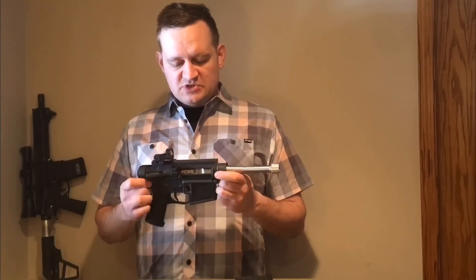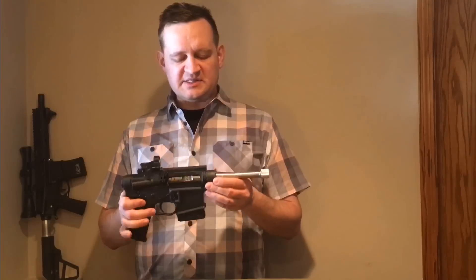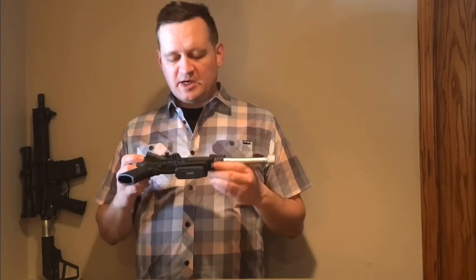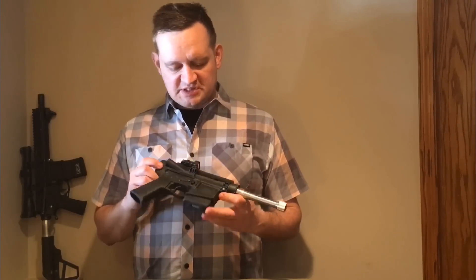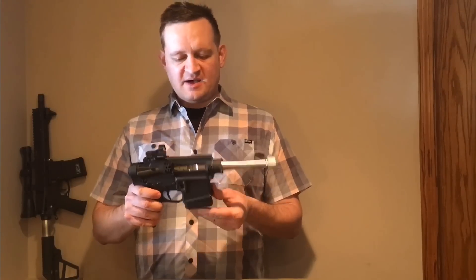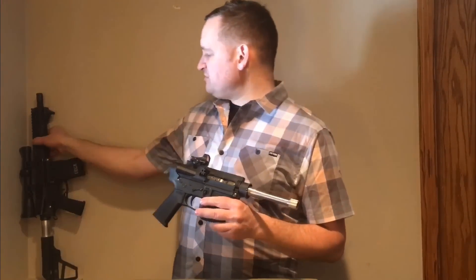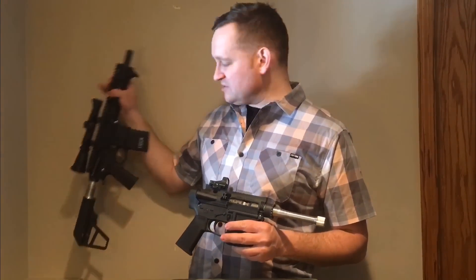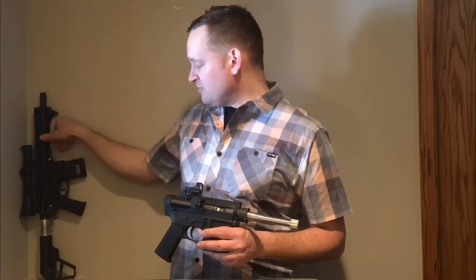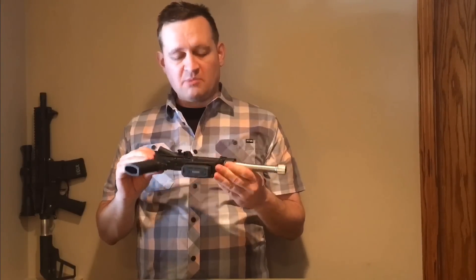Usually the first two questions people have are: why would you want to build something like that, and how does it operate? My initial thought was — people have built just about everything else off the AR frame — could you make a pistol that instead of just being a pistol by legal status only, could you build a real handgun? Something light enough and small enough that you can actually carry it, shoot it, and use it like a normal handgun.